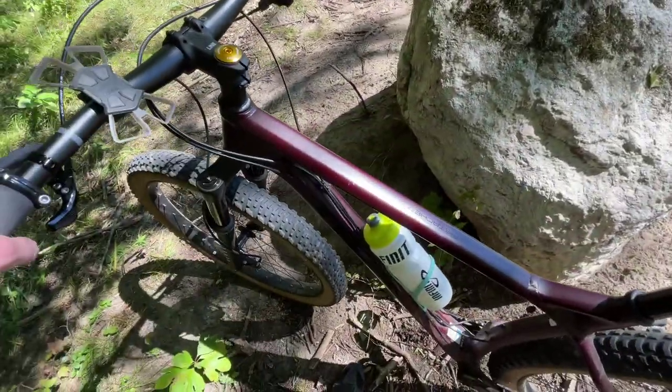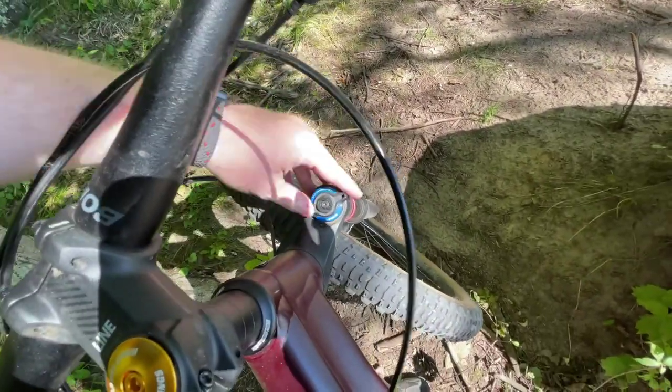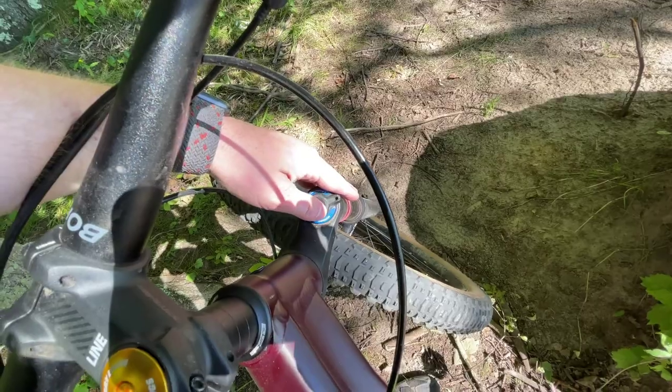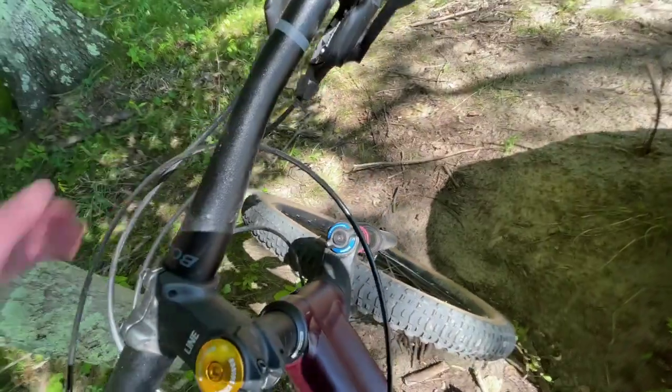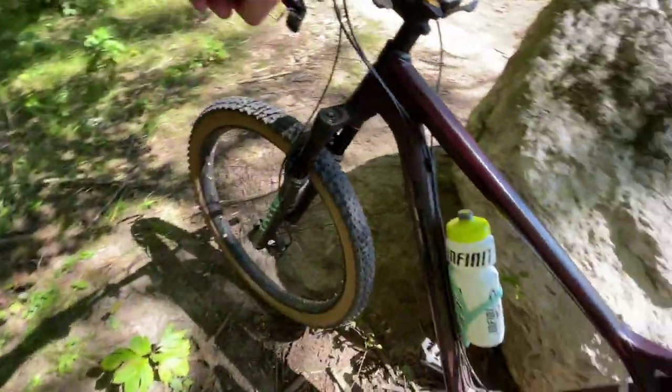That's it - I'm gonna head back to the trailhead now. I'd love to hear if you have this bike what upgrades you think I should do. A lot of people are telling me to get a different upgrade for about 40 bucks or something - I don't think I need it, but maybe. Thanks for watching!